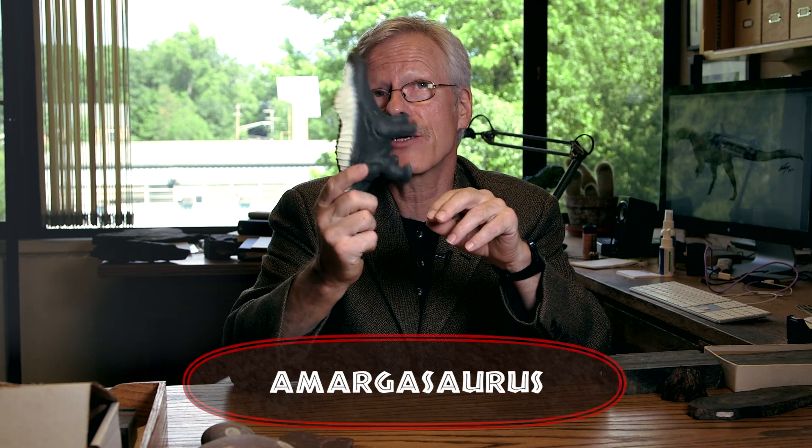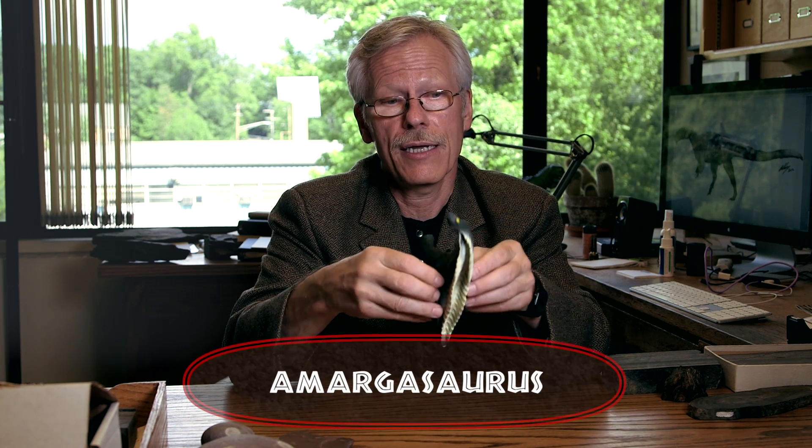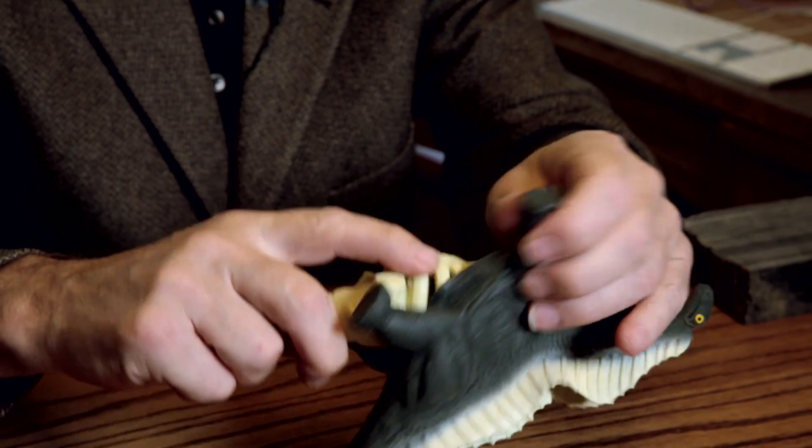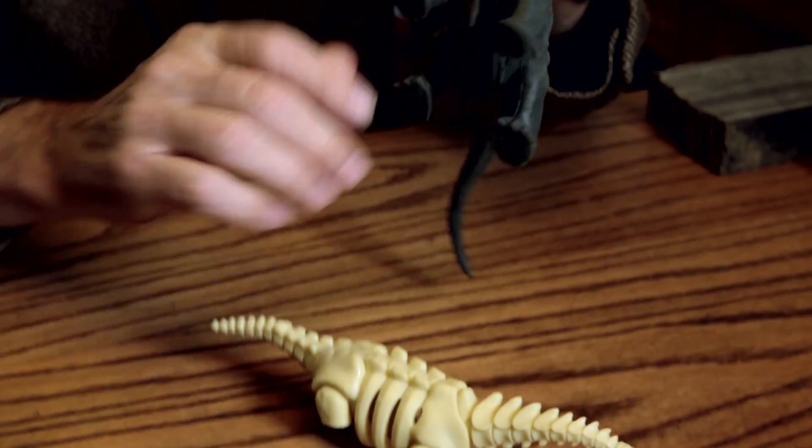This one is seriously cool. This is Amargasaurus. What's really cool about this little toy is you can open it up and see its skeleton.